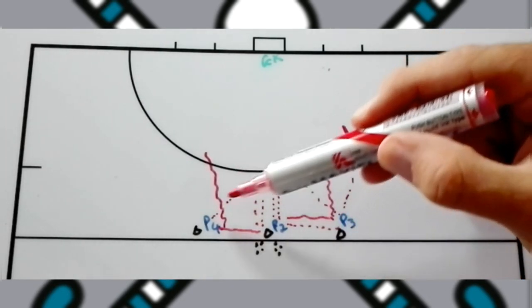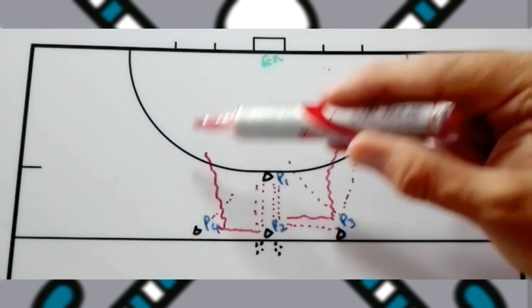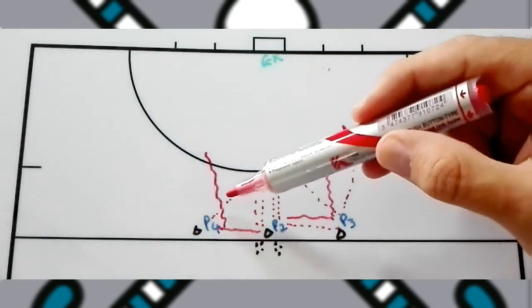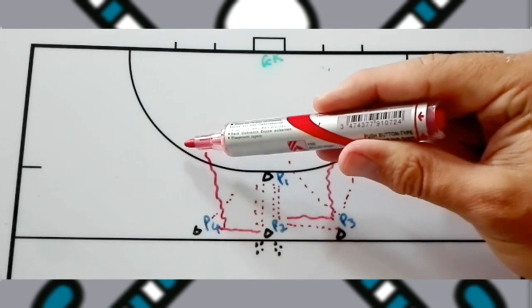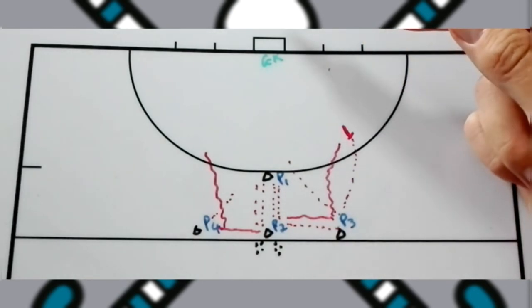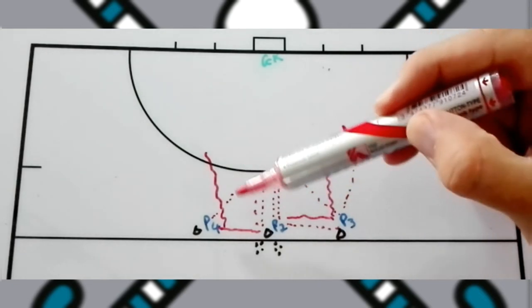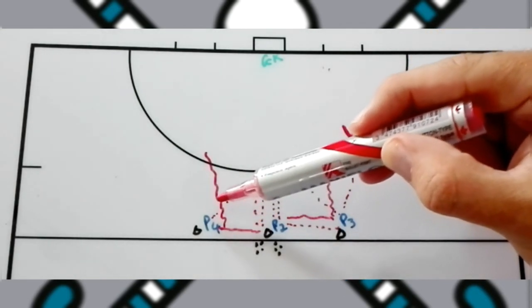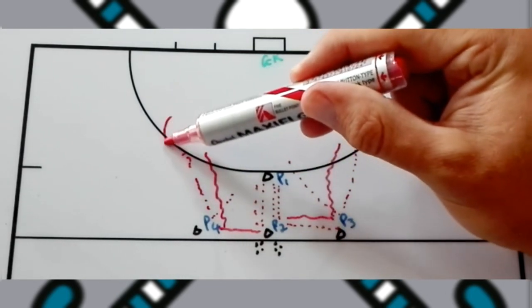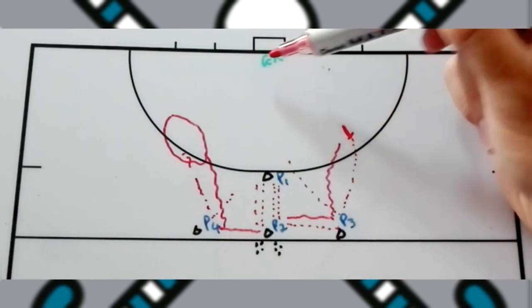If the attacker cuts infield, it is easy for them to take a front stick shot with two options to aim at. But if you force them onto the reverse, they only have one option and may mishit — hitting over the goal because there is too much pressure and poor timing. As a defender, your goal is to force attacking players into these areas for a bad shot so the keeper is most comfortable.